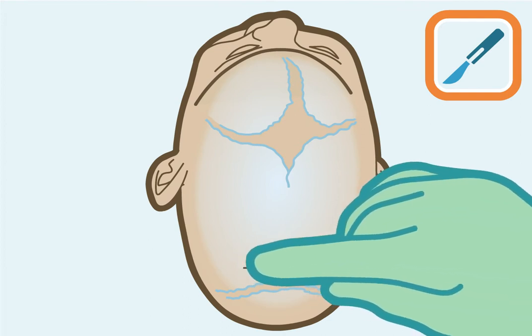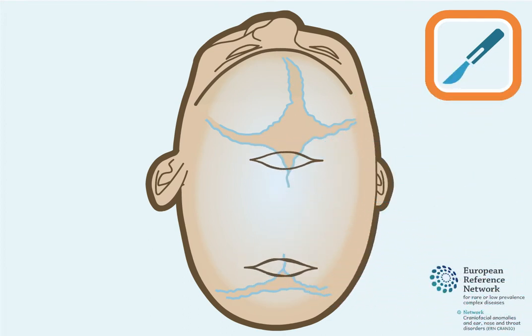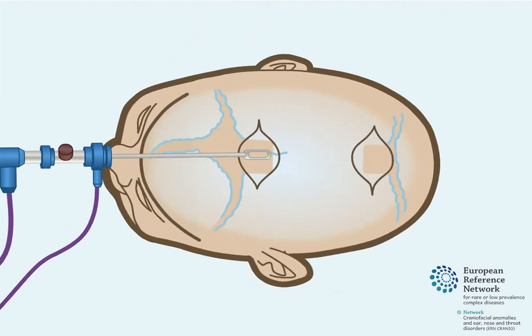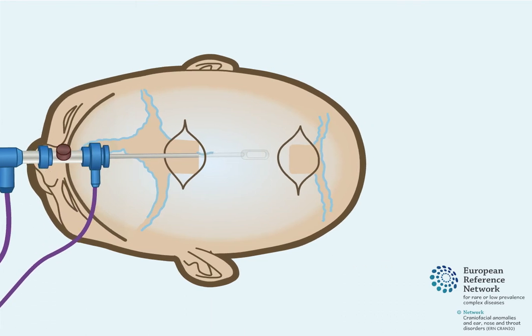During surgery, two skin incisions are made in the hair-bearing area. Skull bone is removed from underneath both skin incisions. Then, a small tube with a camera, called an endoscope, is inserted between the skull bone and the dura.